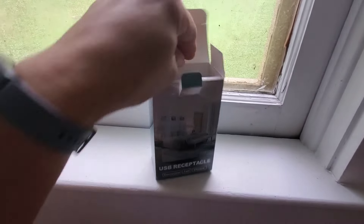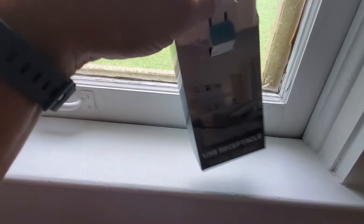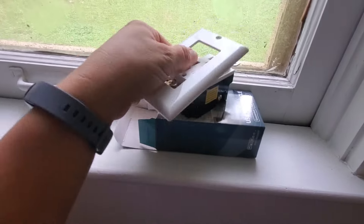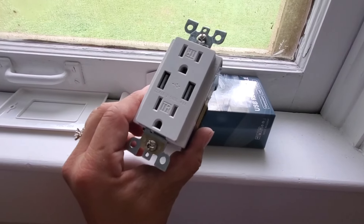If you're wanting to be able to charge multiple devices but you're not wanting to use any type of additional adapters, then these outlets may be your solution. These will eliminate clutter by allowing you to have two USB ports as well as two outlet plugs.